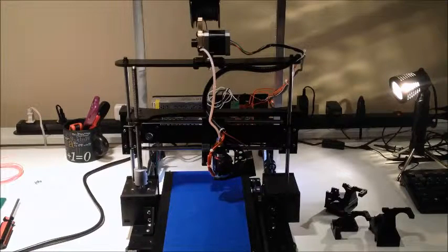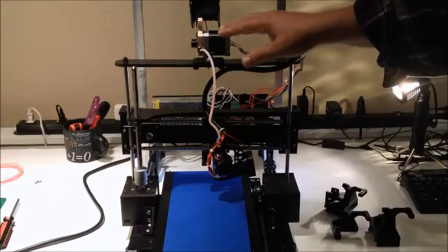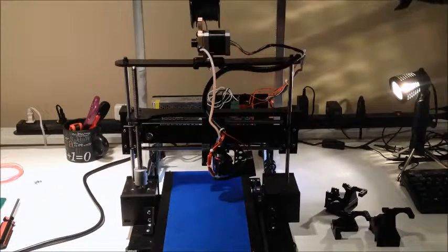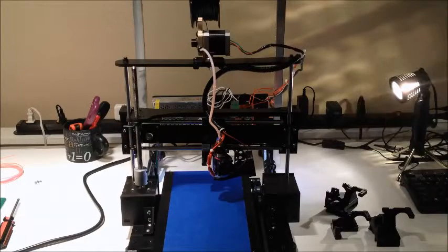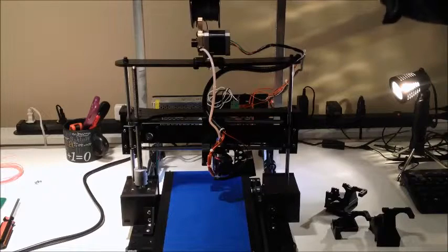Obviously there are a lot of changes. As covered in a prior video, we've made a change by adding a Bowden-type extruder. We've also added a filament reel up here - we can actually handle multiple reels sliding back and forth. I've done a video on the hub design too, which has worked out.